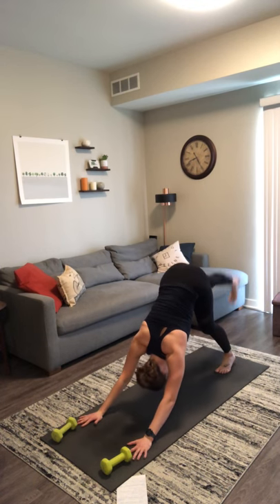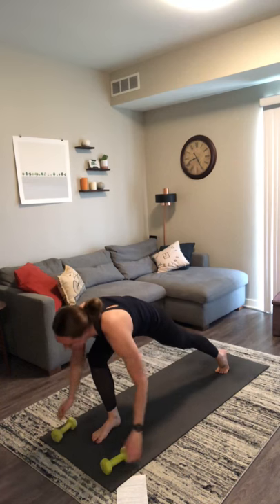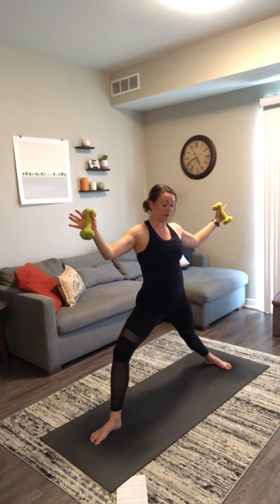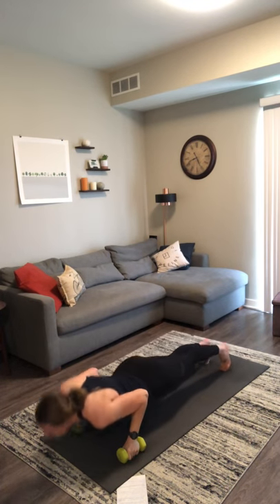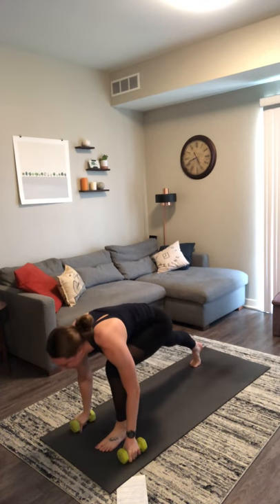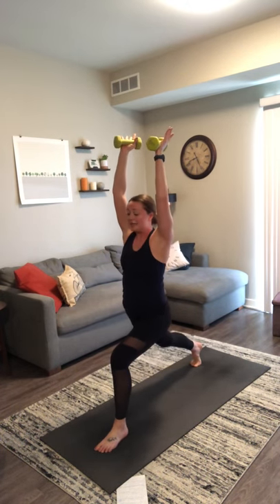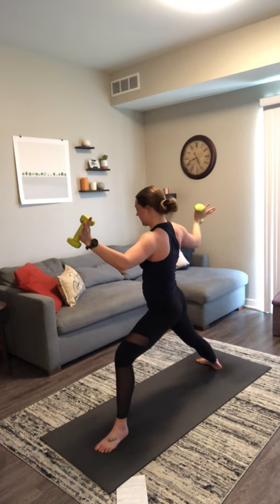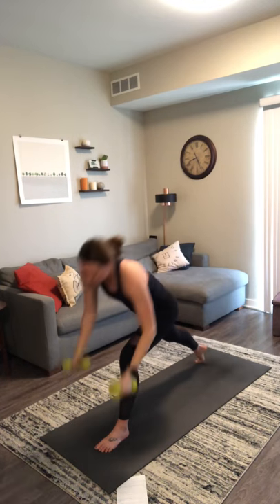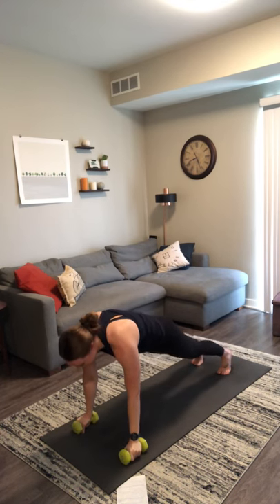Inhale, lift your right leg. Exhale, low lunge — capture your weights. Inhale, crescent lunge — press your weights straight up over your shoulders, let them sink you low. Exhale, warrior two — pull your weights through heart center, press out with a micro bend in your elbows. Inhale, reverse — press your right weight straight up over your shoulder. Exhale, chaturanga — pull, pivot, plant your weights. Inhale, upward facing dog. Exhale, downward facing dog. Inhale, left leg. Exhale, low lunge. Inhale, crescent lunge — press your weights straight up overhead. Exhale, warrior two — pull your weights through heart center, little bend in your elbows. Inhale, reverse — press your weight straight up towards the ceiling. Exhale, chaturanga — pull, pivot, plant your weights. Inhale, upward facing dog. Exhale, downward facing dog. Stay here and breathe for a few breaths.